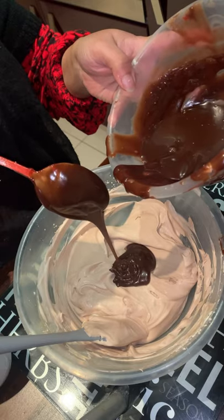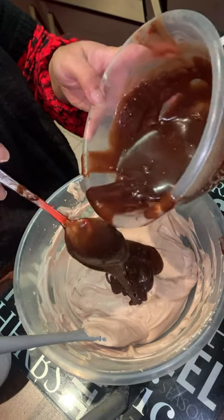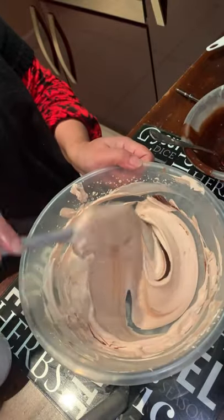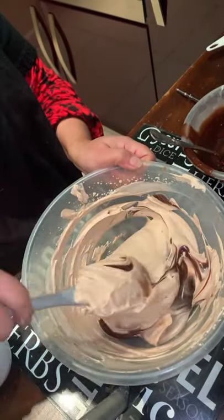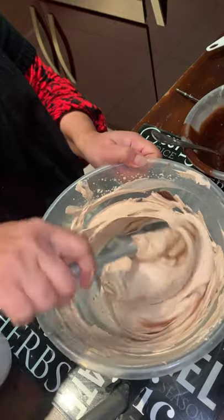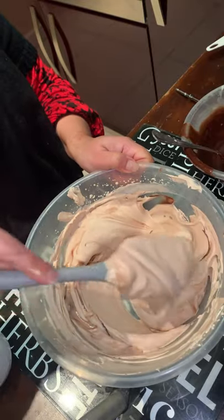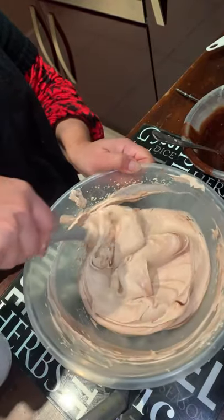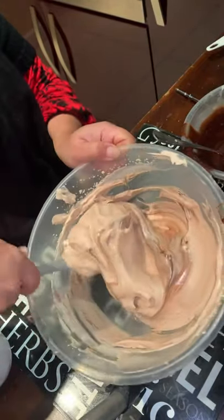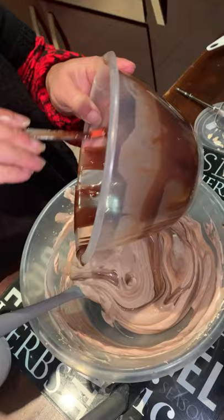You need to chill the chocolate mousse for at least three hours in the fridge before serving — don't serve it straight away or it won't be set nicely. Keep folding slowly. This is such an easy recipe and you don't need any eggs.